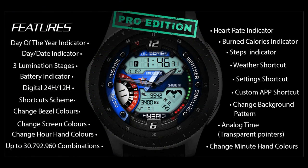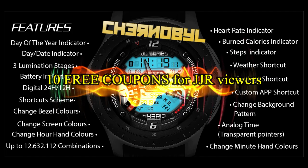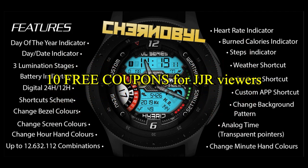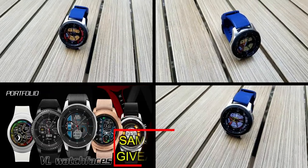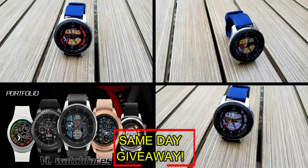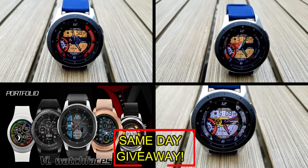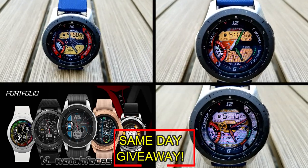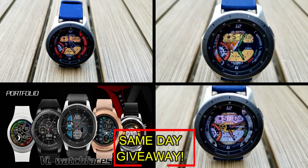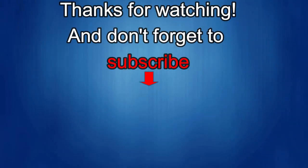If you want more information on the watch faces I reviewed today, simply do a search in the Galaxy App Store under the name of the face. The full details including the direct link are included right in the video description. I'm also going to be giving away free coupons to random lucky viewers that comment below — I'll leave a reply under the winner's comments to let them know how they can get a coupon. Good luck to everyone, enjoy the rest of your day!